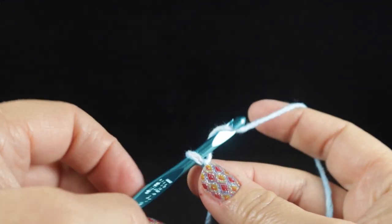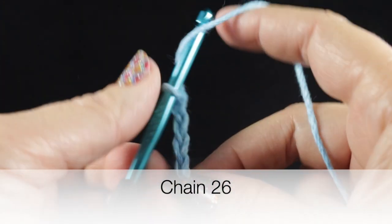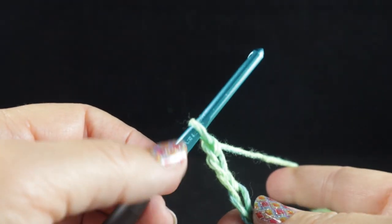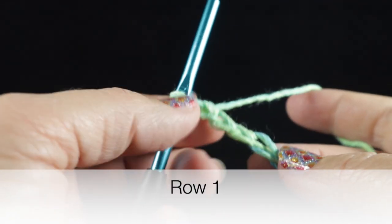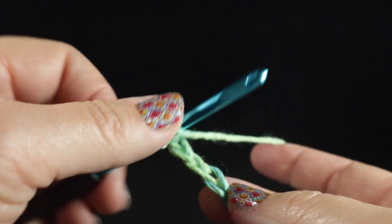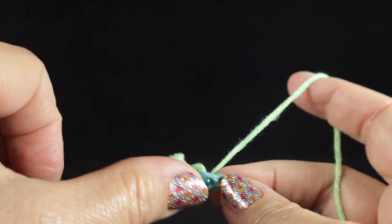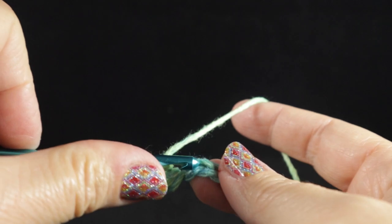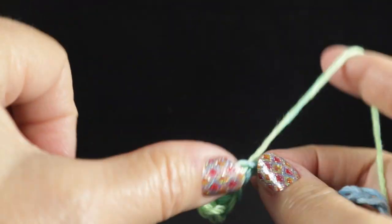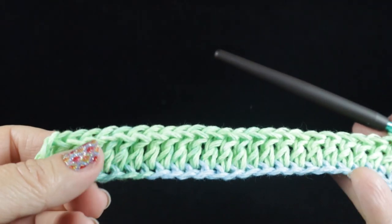To begin, start with a slip knot. We are going to crochet a chain of 26 chains. To begin row one, after completing that chain of 26, start in the fourth chain from hook and work a double crochet in that chain and in each chain all the way across. At the end of this row you should have a total of 23 double crochets, which does not include the chain three at the beginning.